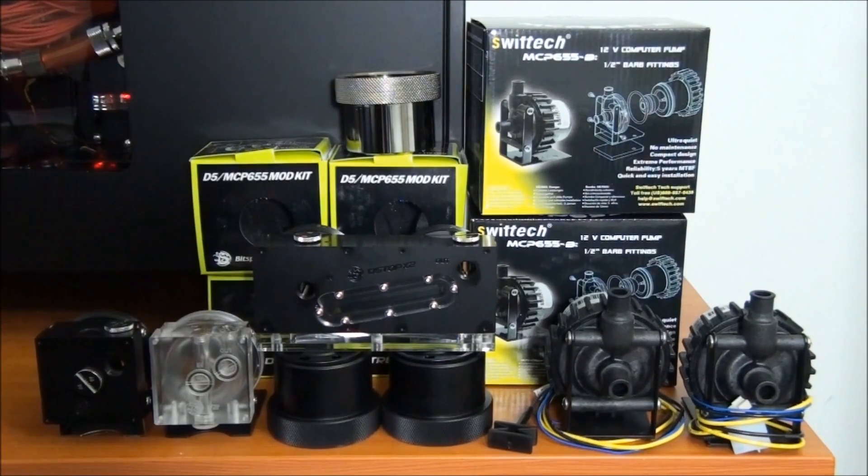Lastly, aesthetics. One of these mod kits really improves the look of your pump. There are different options — you can get black, clear, silver, or matte black. The design looks a lot better. There are spots for LEDs. There are a lot of different ways these mod kits improve the aesthetics.